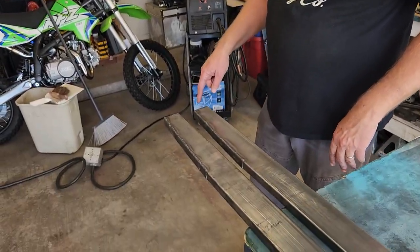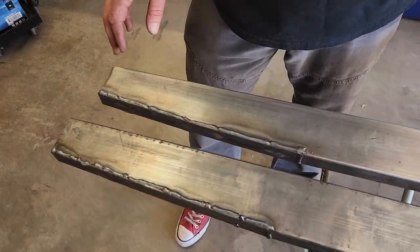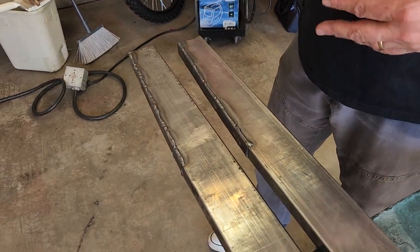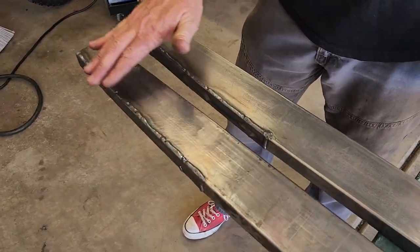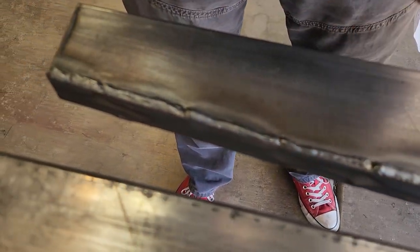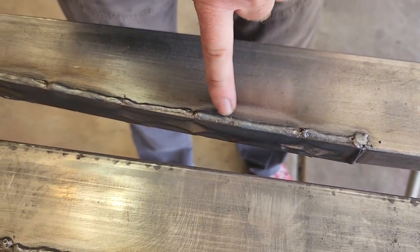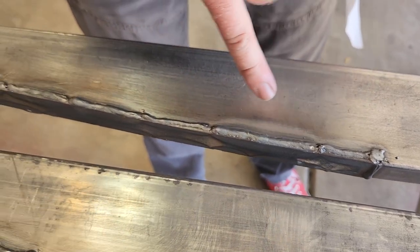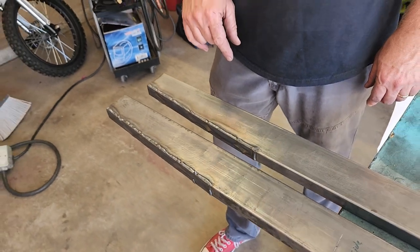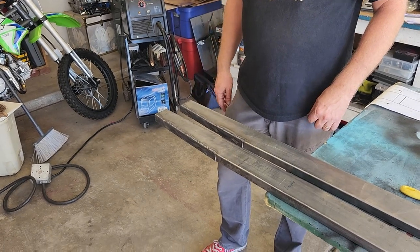We got these rails welded up and now we're going to take the flapper disc and knock down the welds. Trying to keep the weld small — I was working on my technique as I went along, operating and changing the heat settings. Where I got less buildup and more penetration, there's pretty good penetration. You can see the heat penetration arc is bigger here where there was a higher heat setting. This is a good chance to dial in your machine so when you do weld your frame up you'll be on the right track. Next step: clean these up and start laying out our frame.